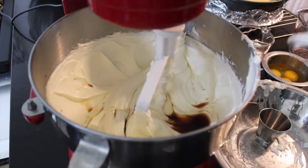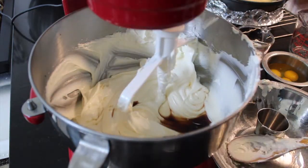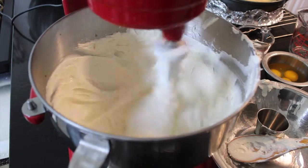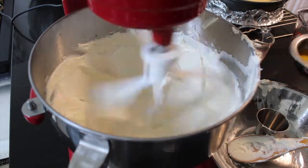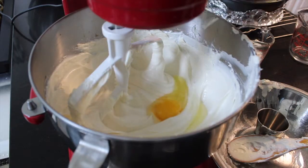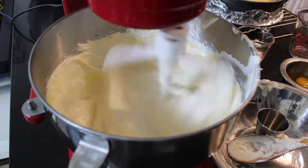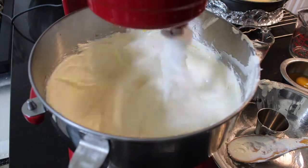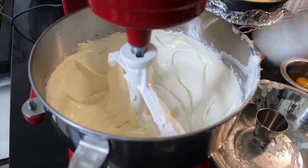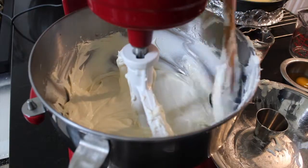Once all the cream cheese is in, scrape down the bowl sides and add in your vanilla extract. Beat that for a minute, and then continue to add in your remaining sugar and your eggs — blend in your eggs one at a time. I think I deleted that footage of adding the sugar — my mistake, I cannot locate it — but just remember to add in your remaining sugar after you add in your vanilla extract and before you add in your eggs.